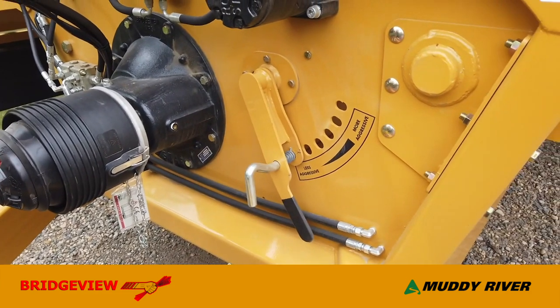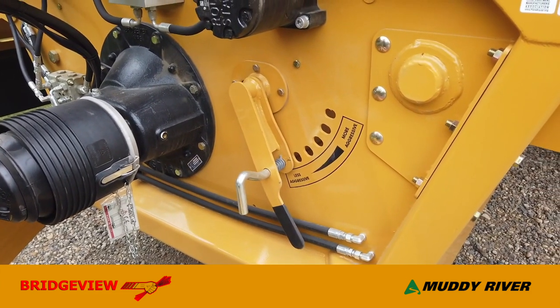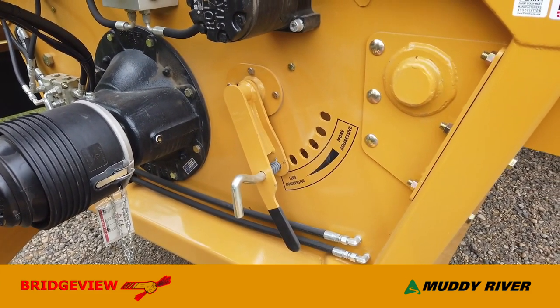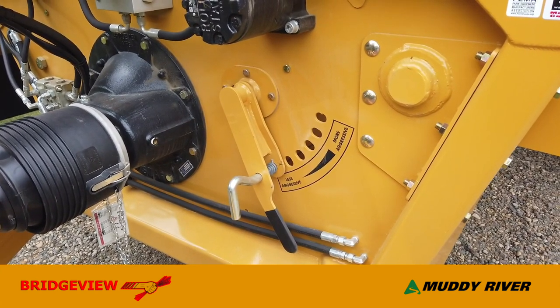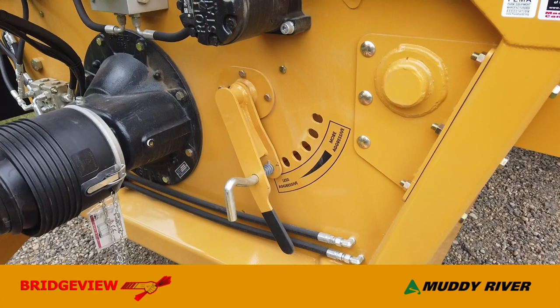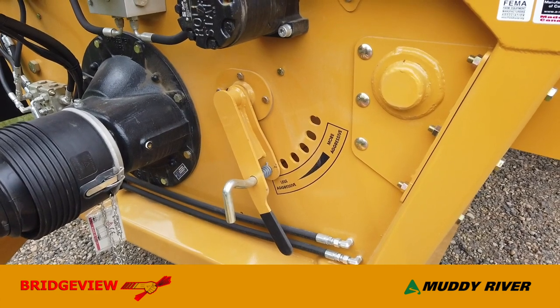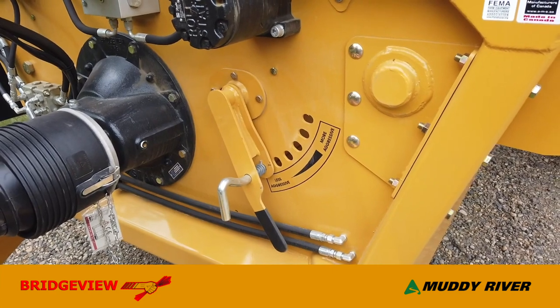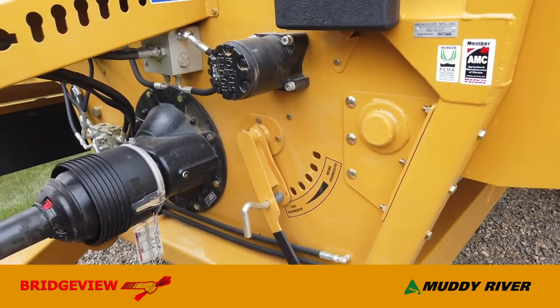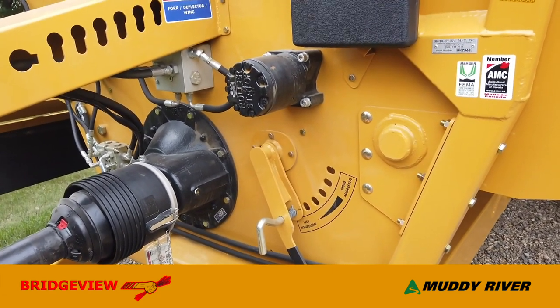Down here we have the hoop adjustment handle. There's a wide range of adjustment — from a mild setting for a tough silage bale to a more aggressive setting for a dry straw bale. It's easy to adjust, and there's a wide range of adjustment on the one lever.